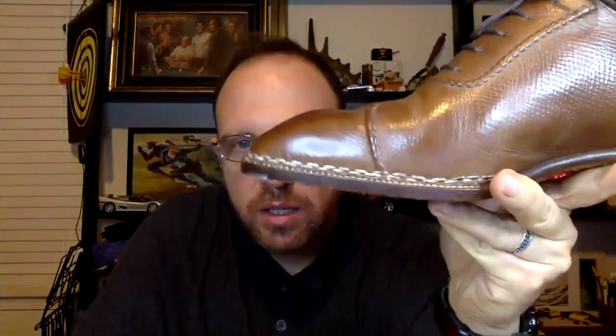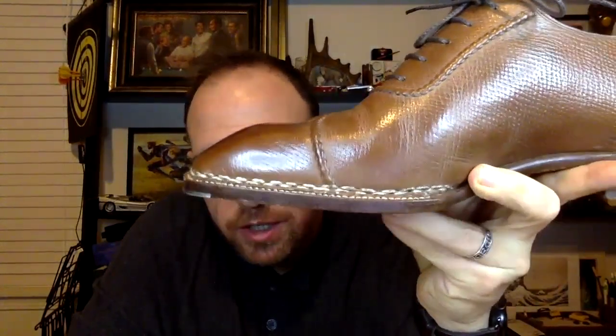This is an option that I chose, which is a 180-degree Norwegian welt, holding the hand welted shoe together. I think St. Crispin's uses machine stitching to stitch the sole, and you can decide how much of that they do. You can also see that stitch density there is something else.